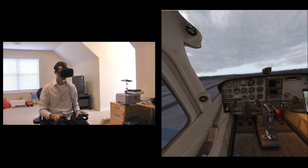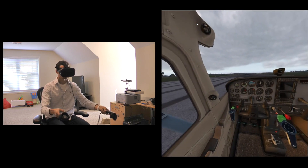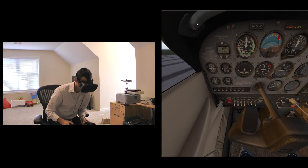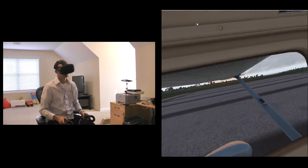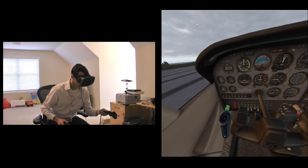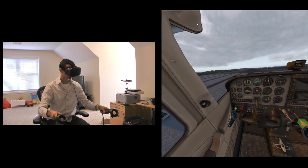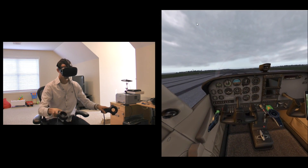Essentially everything you could have ever interacted with before is interactive with the controllers — it doesn't have to just be the right controller, it can be the left or both at the same time. So you can be adjusting switches and adjusting your throttle simultaneously. Let's turn the master switch on, get our strobes going, our beacon, check the area, and put in a little throttle. With the left hand I'll grab the ignition, with the right hand I'll grab the mixture.